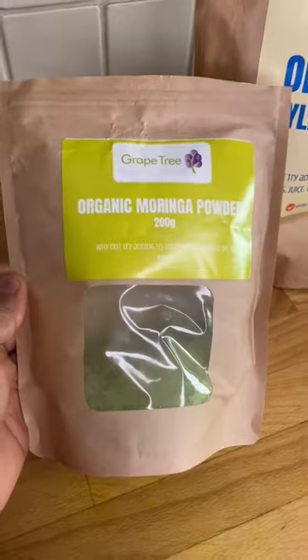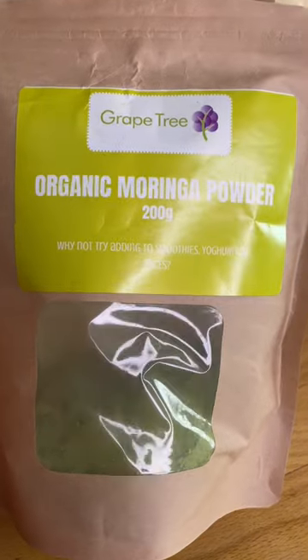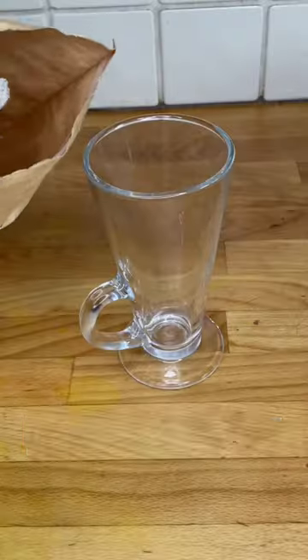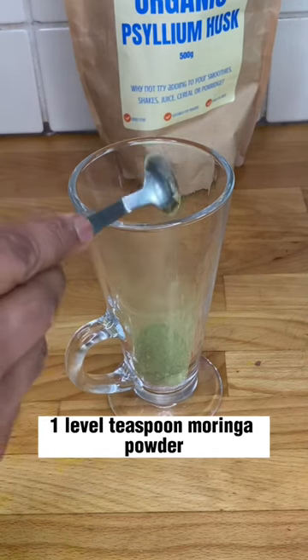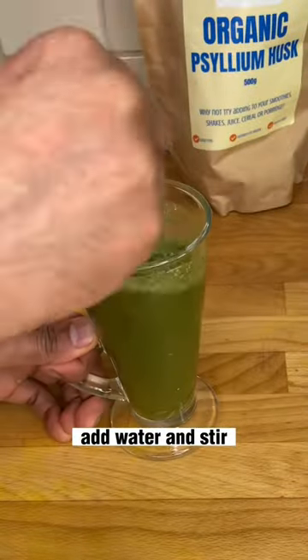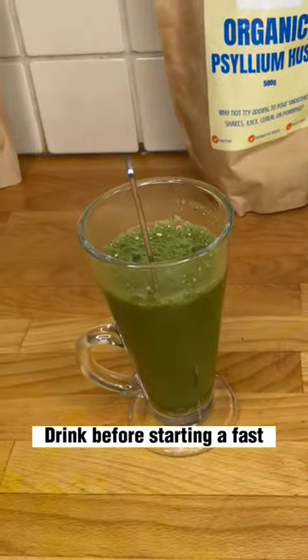This is how I make it. You only need organic moringa powder and organic psyllium husk plus water. Add a heaped teaspoon of psyllium husk and a flattened teaspoon of moringa powder. Add water to fill and stir it up with a spoon. Have this before starting a fast.